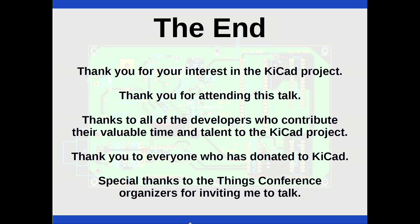I'd like to thank everybody for coming. I especially want to thank the organizers who invited me — it was a last-minute thing as I'm giving a talk at FOSDEM on Saturday. A project like KiCAD — I get to be the guy who stands up and gives the talks, but there are a lot of people who work on KiCAD and deserve as much credit. I'd also like to thank our donors because that helps keep the project moving. Thank you for attending.